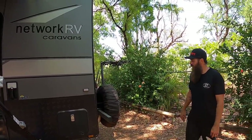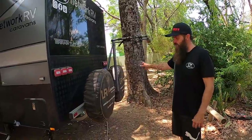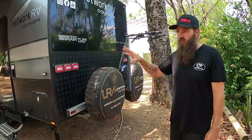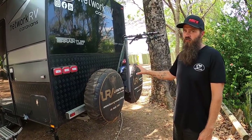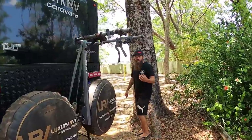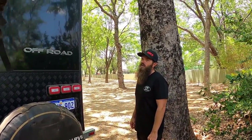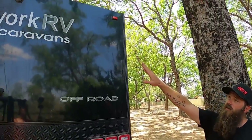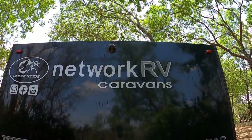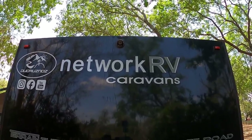We've opted for dual spare tyres on the back because we do full-time travelling — we've got two tyres for the Cruiser and two for the van. We've got a bike rack fitted externally, which I fitted myself — nothing to do with Network RV. At the top we've got the Safety Dave reverse camera, which is factory fit, along with the head unit for display.